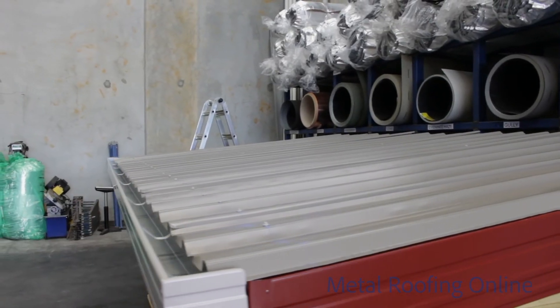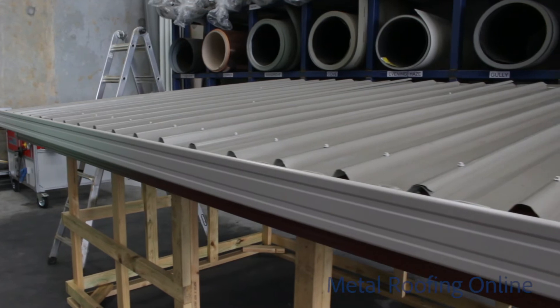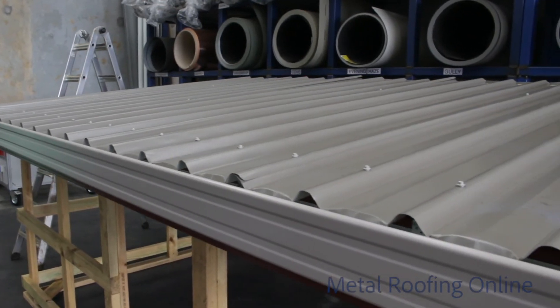Trim Deck sheeting also has a cover width of 762 millimetres and is commonly used on low roof pitches of two degrees or greater.